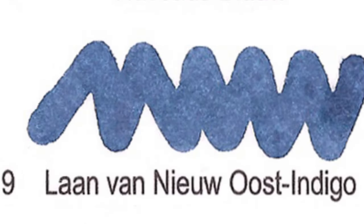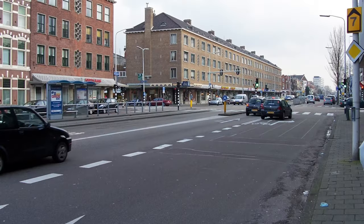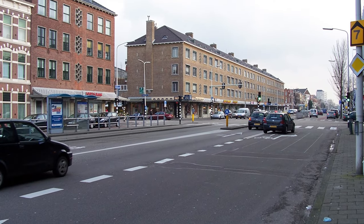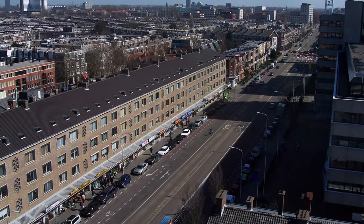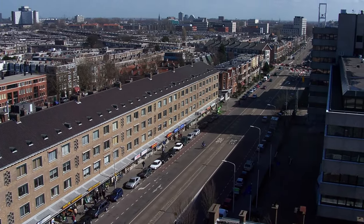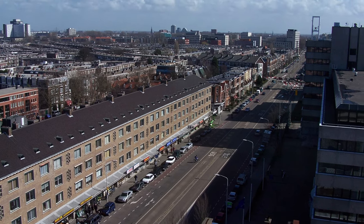Number 9: Laan van Nieuw-Oost-Indigo. It is a play on the name of a street in The Hague, de Laan van Nieuw-Oost-Indië, named after the Dutch East Indies, a.k.a. Colonial Indonesia.